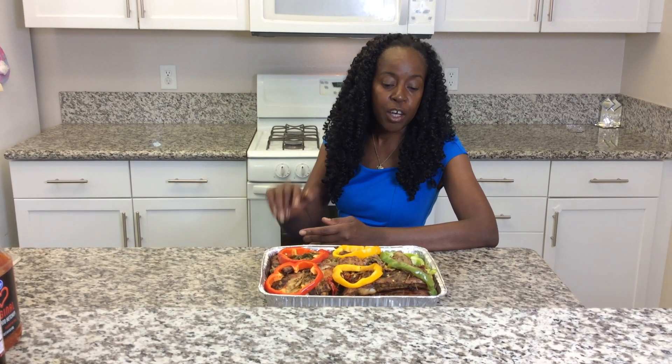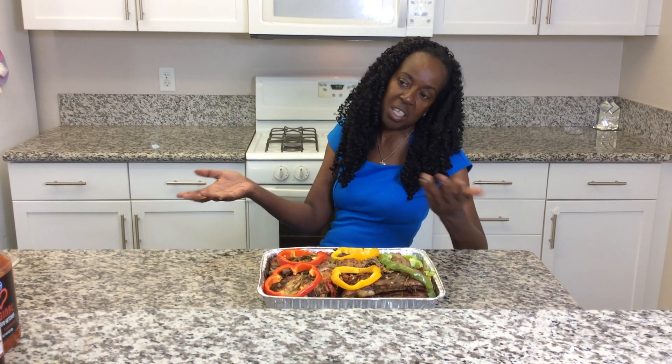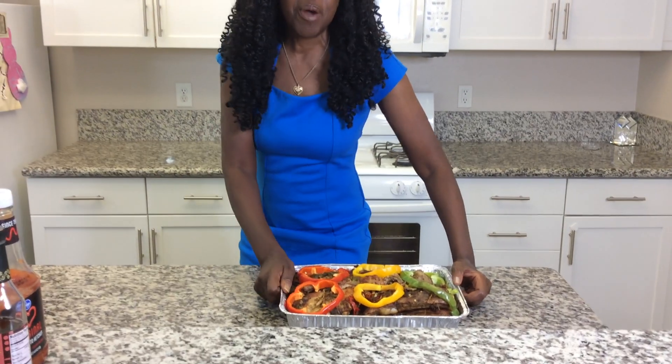After that process was completed, I then took them out to the grill and I grilled them for approximately ten minutes. And this is the completed product.